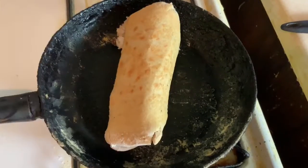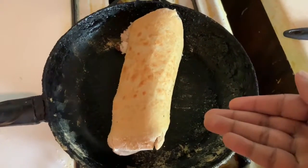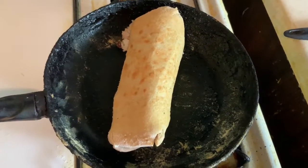Now we've returned it to medium-high heat for 1 minute and 15 seconds. I think we're in business now. Some people eat their burritos with salsa — I like eating mine with a little bit of sour cream.